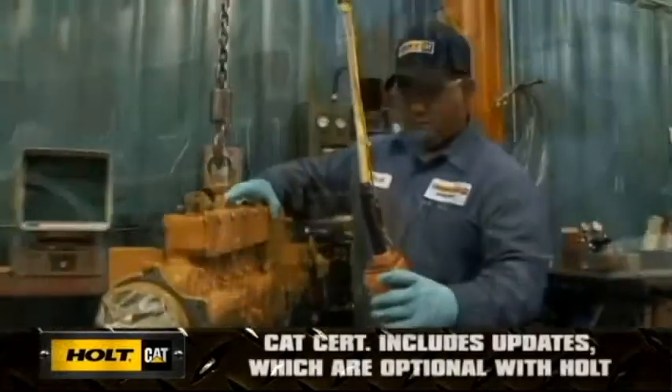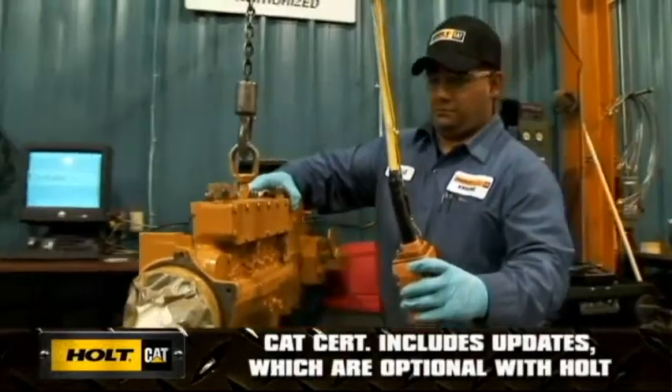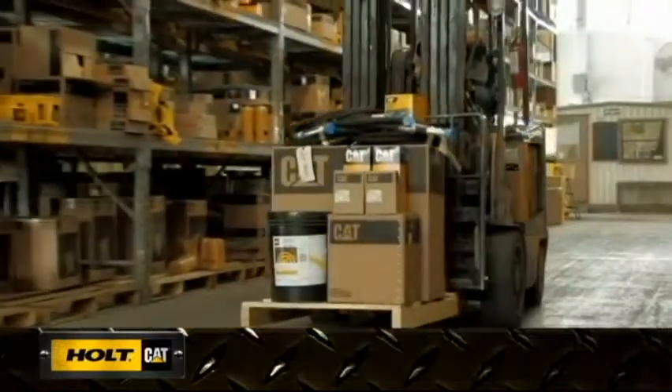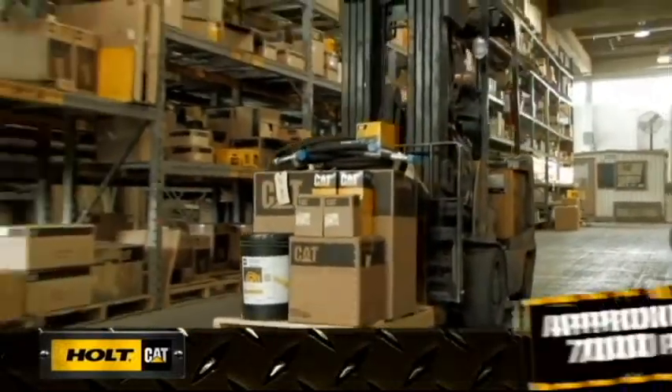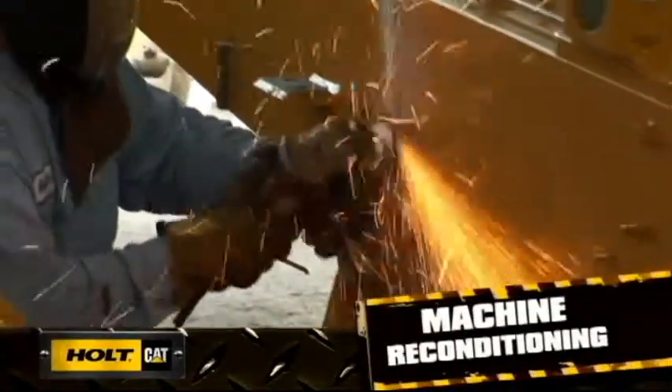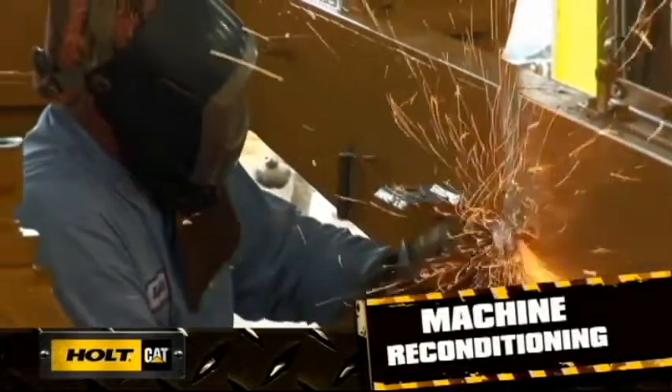Updated components are included with the Cat Certified program, but optional with the Holt program. Certified rebuilds include automatic replacement of approximately 7,000 parts. This phase of the process addresses equipment needs not typically included in an overhaul.